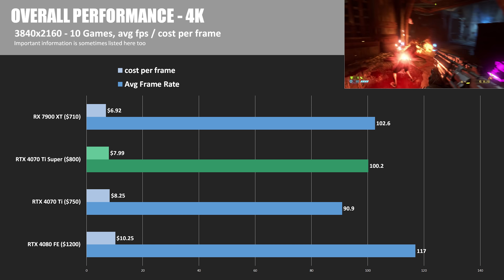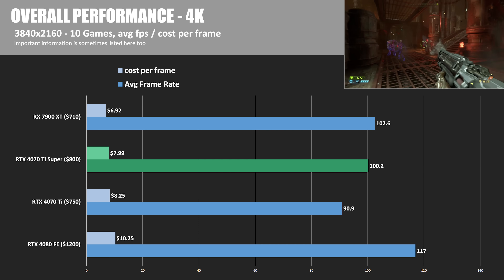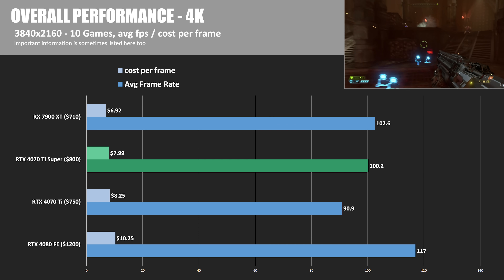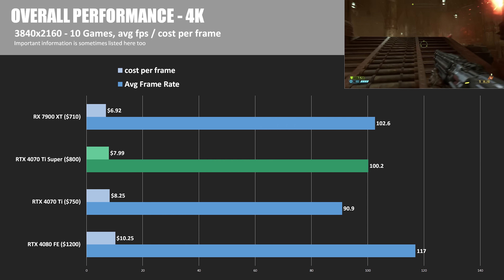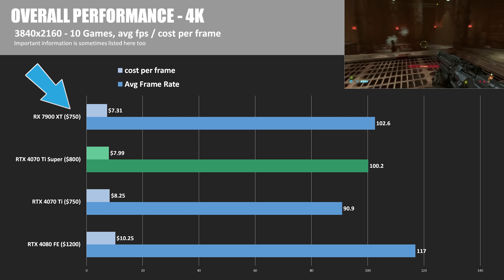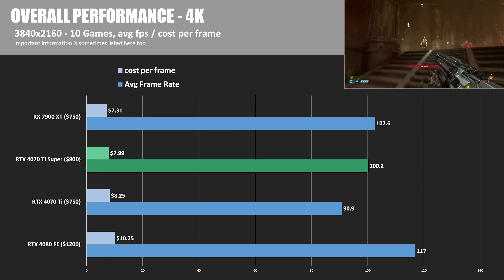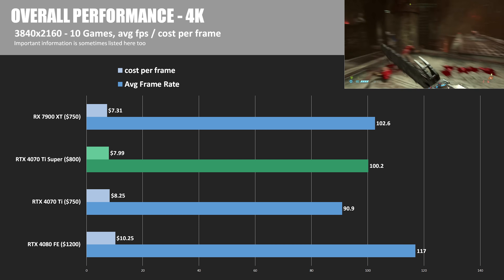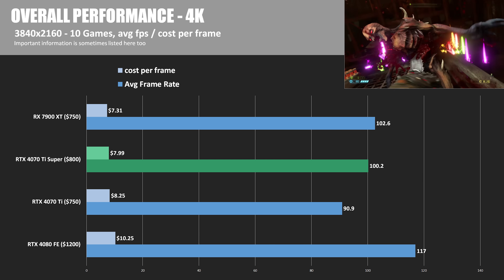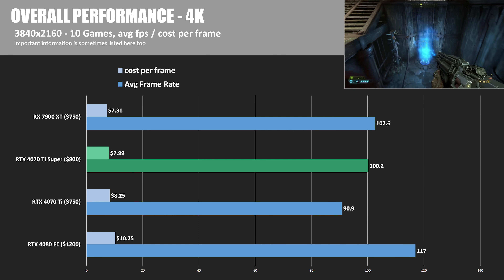Hopefully both of these combined will help you make a choice. I am separating by resolution because that can affect things as well. The cost per frame of the RX 7900 XT is definitely the best at just shy of $7. But the 4070 Ti Super, even though it's assessed at $800 — versus the 4070 Ti at about $750 — even if we bump up the RX 7900 XT price to $750, we still have a cost per frame of $7.31 at 4K, which is significantly less than the 4070 Ti or 4070 Ti Super. But I'm glad the 4070 Ti Super is providing better value versus the card it's supposed to be replacing.